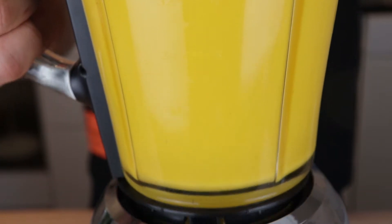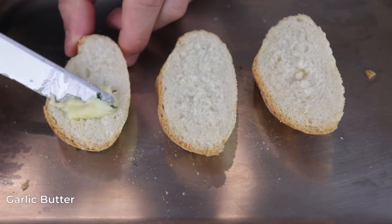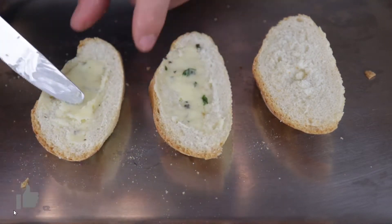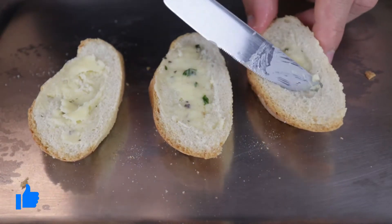Before we serve, let's make a cheesy garlic bread to go with the soup. Spread your garlic butter on the bread. If you want to learn how to make garlic butter, I have a recipe on my channel — the link will be in the description.